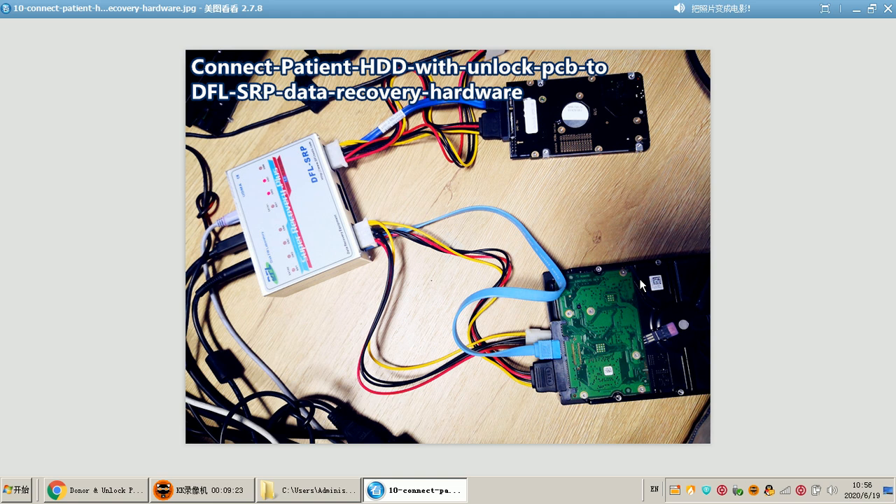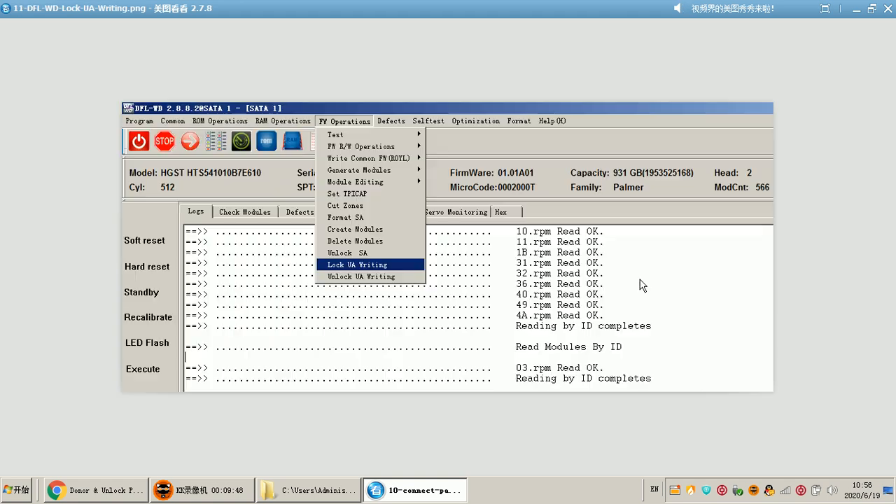As the picture shows, the DFL SRP hardware can connect two SATA hard drives at the same time, and in the middle users can also connect one IDE hard drive. After users connect the patient hard drive to the DFL SRP hardware, the next step is to open the DFLWD firmware repair program and enter the program.